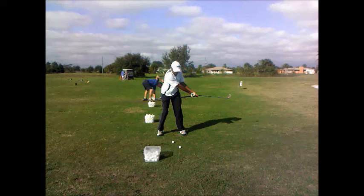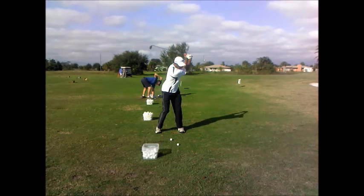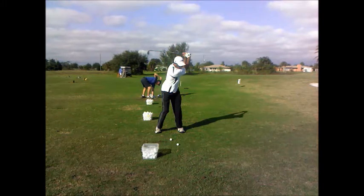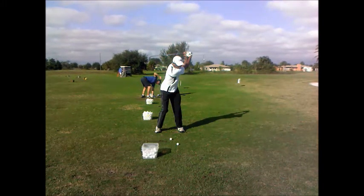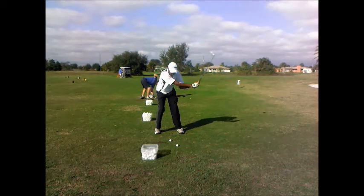The club is toe up — I can easily see the back of the lead hand. Good swing, good rotation, excellent rotation. Look at the club lag — great club set. Watch the downswing: good bump into the lead side, moving into the lead side really nicely at this point.